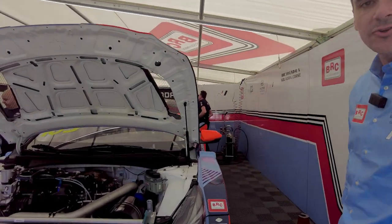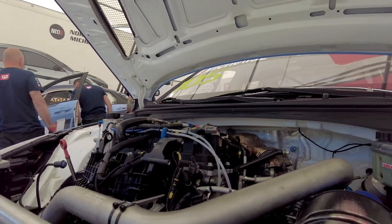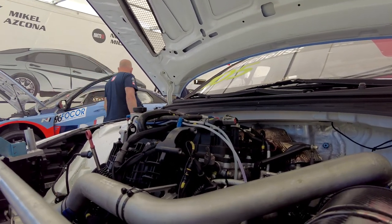You can see the engine — to be honest, not much to see. It's a two-litre turbocharged engine.